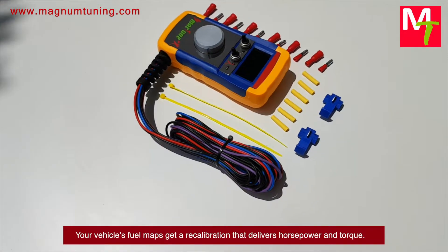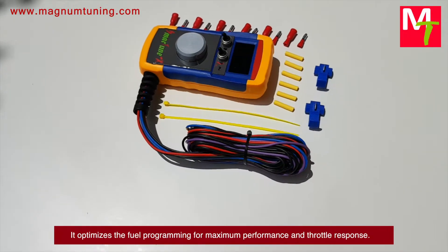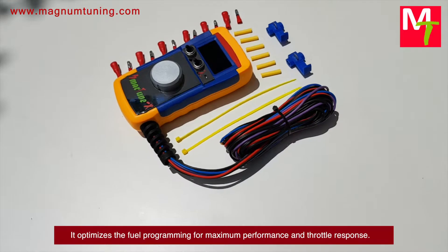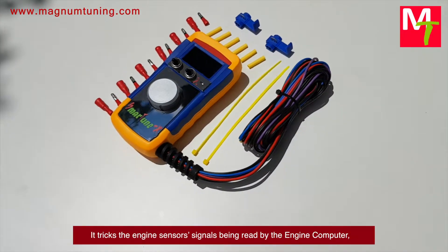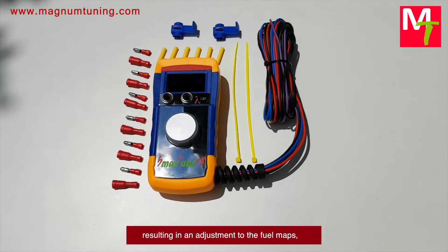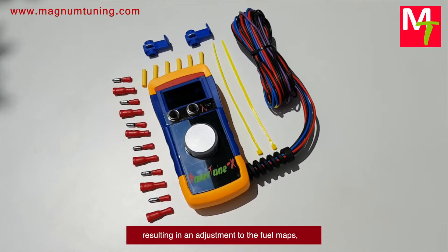That recalibration delivers horsepower and torque. It optimizes the fuel programming for maximum performance and throttle response. It tricks the engine sensor signals being read by the engine computer, resulting in an adjustment to the fuel maps.